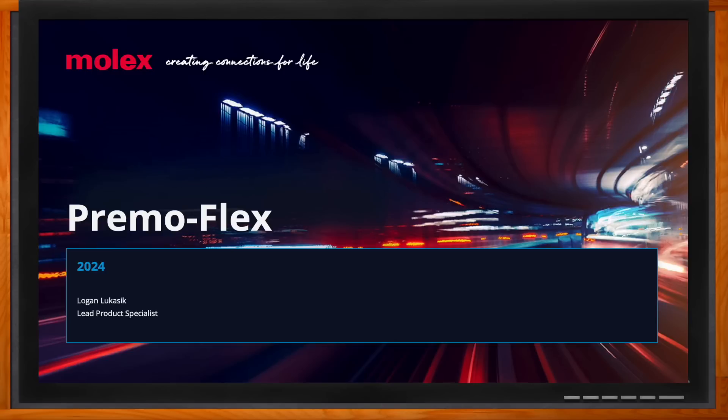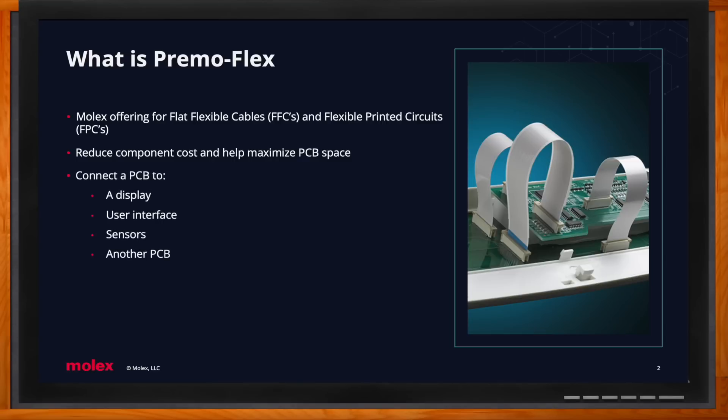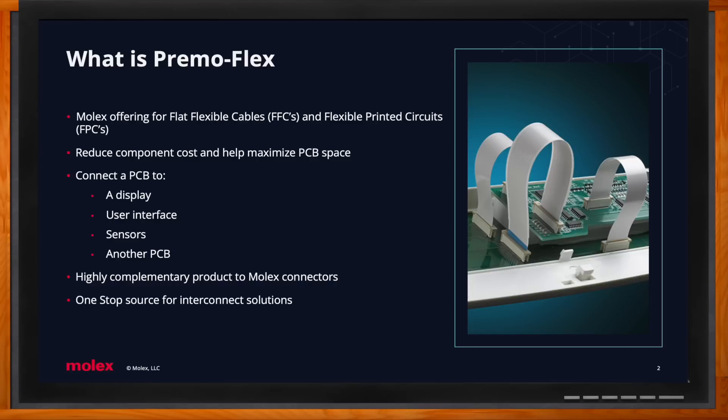PrimoFlex is essentially the Molex brand name for what the industry knows as FFCs or FPCs — flat flexible cables or flexible printed circuits. These help reduce component costs as well as help maximize printed circuit board space. The main purpose of these cables is to connect a printed circuit board to some sort of display, user interface, sensor, or even another printed circuit board. One thing Molex really prides itself on is being a one-stop shop — for every connector we have, we supply the exact mating cable.